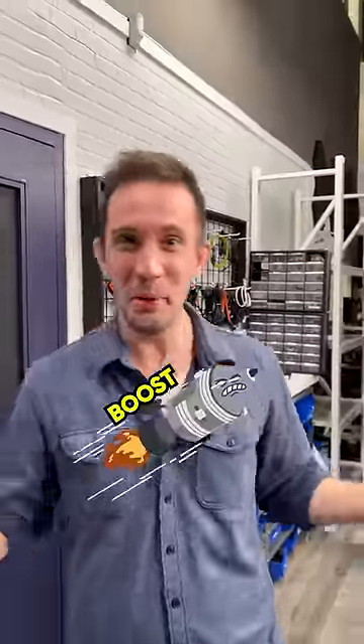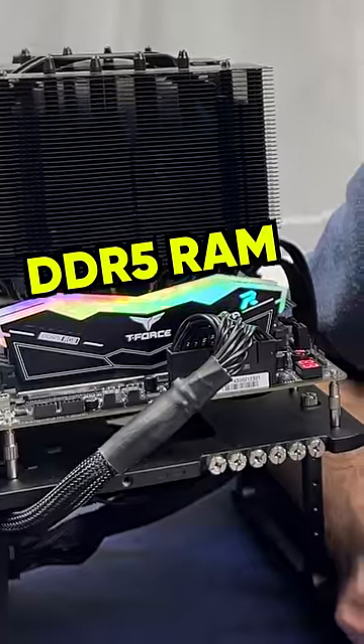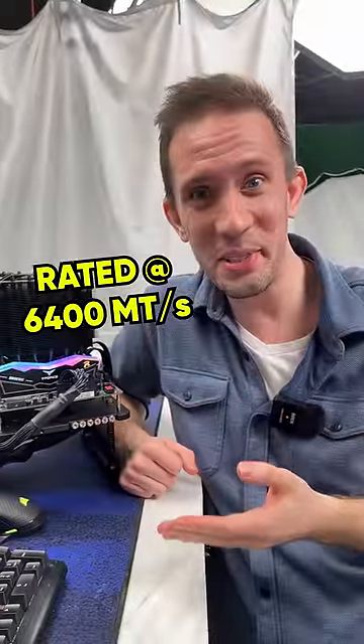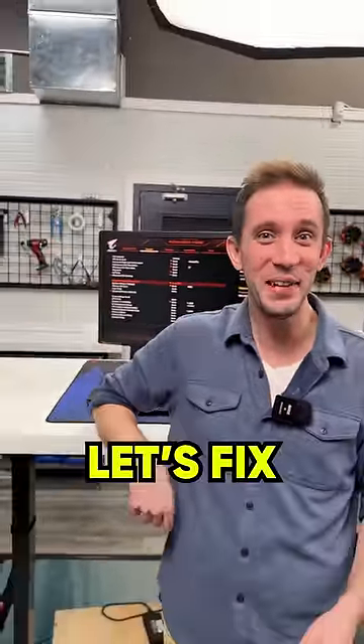This is the easiest tweak you can do to boost the performance of your system, and it's free! Our kit here is rated to go as high as 6,400 megatransfers per second, but right now it's running at a measly 4,800. That means we're not getting the most performance possible out of our RAM. Let's fix that.